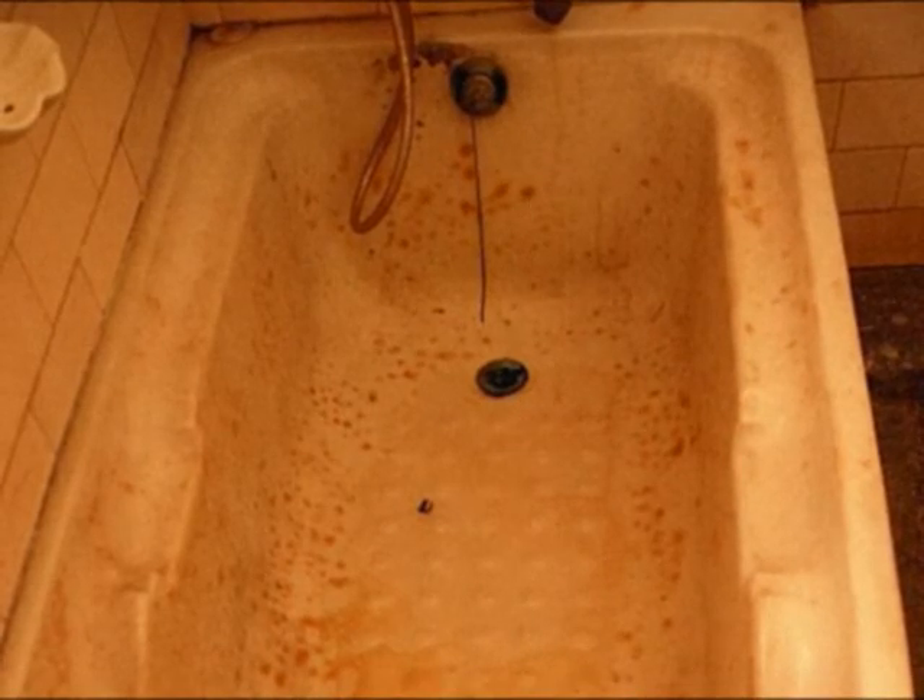They seem to particularly enjoy this, as it's all they ever do. It's pointless trying to flush this creature down the plug hole, as it will only climb back up and push out the plug when you least expect it.